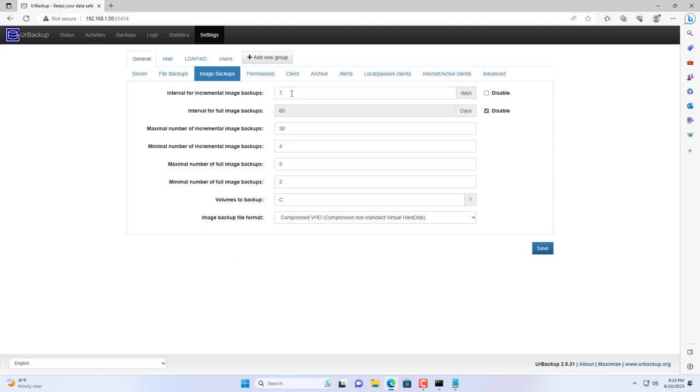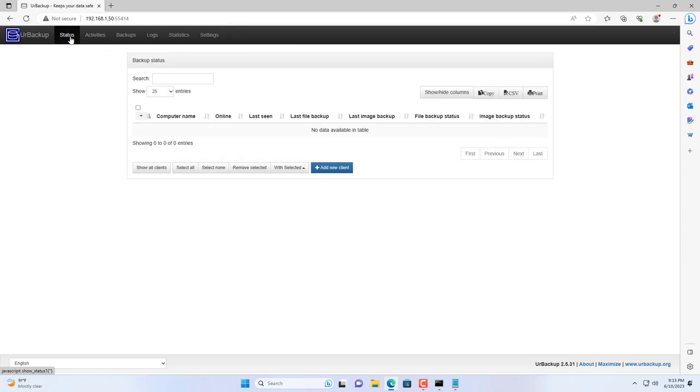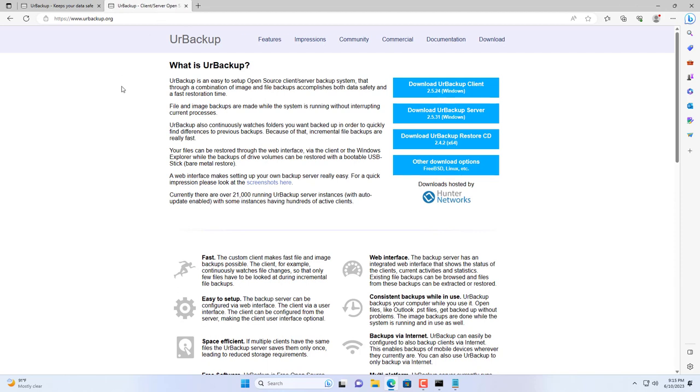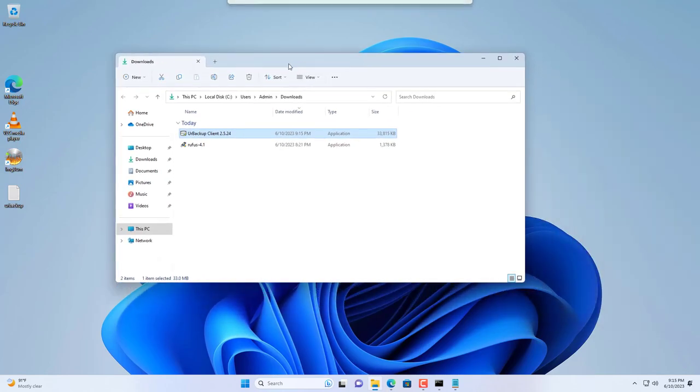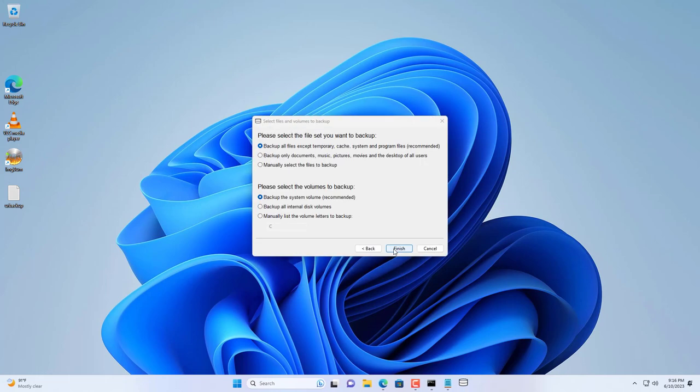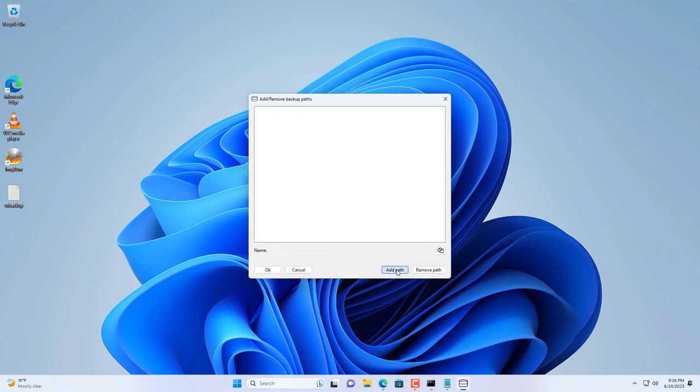In this section I will show you how to backup a Windows computer. You go to the UrBackup home page and download the client software. You install it on the Windows computer you want to backup. After completing the installation, you can customize the backup for your Windows computer. Here I set a folder to backup manually and backup the entire Windows system.